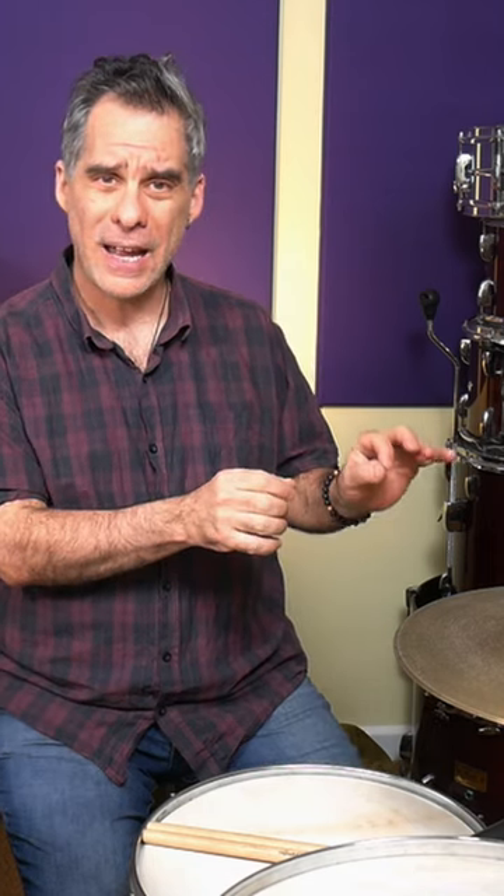Hello, drummers and other creatures. In this video, I'm going to be looking at how we open the hi-hat on 16th patterns, meaning if we're playing continuous 16ths on the hi-hat, whether with one hand or two hands. We're talking about something like this.